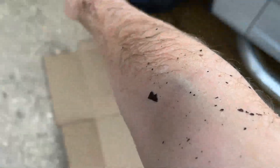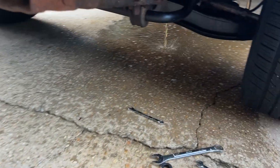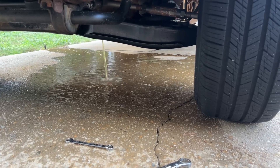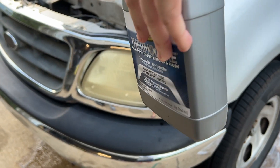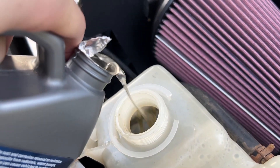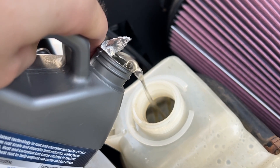I pulled out the temperature sensor that controls the fan harness, and look at the rust that's on my arm. That water is pure distilled mixed with rust. So bummer. This nasty chemical going in. It actually doesn't look as nasty like this as it does when you just look down into the bottle.